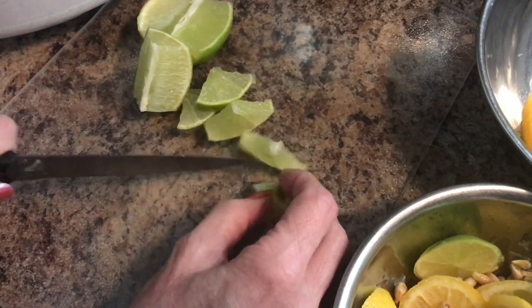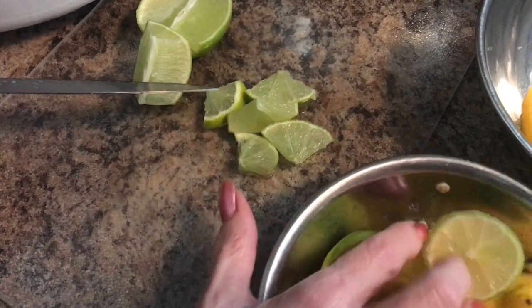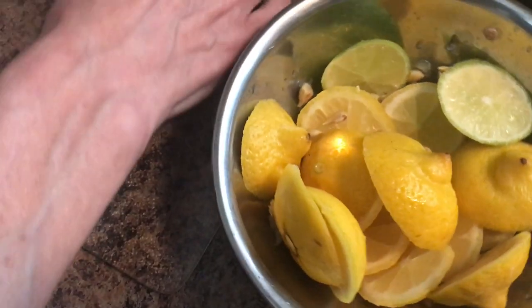So you continue on doing that, and you want to make sure if there's any little seeds in, you take the seeds out, like I've done here.